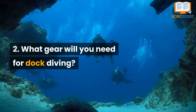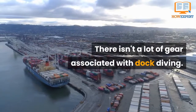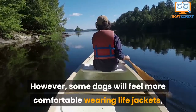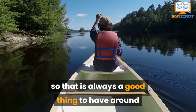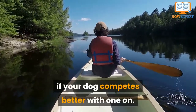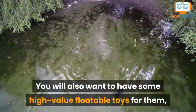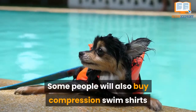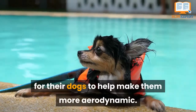Number 2. What gear will you need for dock diving? There isn't a lot of gear associated with dock diving. However, some dogs will feel more comfortable wearing life jackets, so that is always a good thing to have around if your dog competes better with one on. You will also want to have some high-value floatable toys for them, so they want to retrieve them for you. Some people will also buy compression swim shirts for their dogs to help make them more aerodynamic.